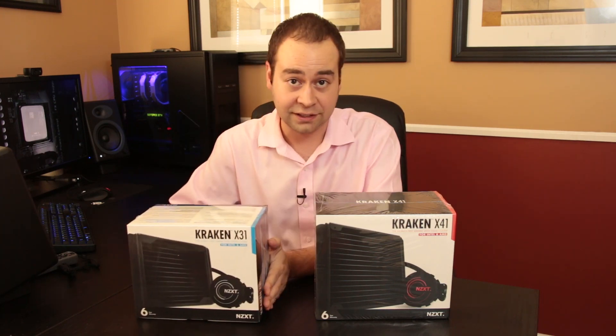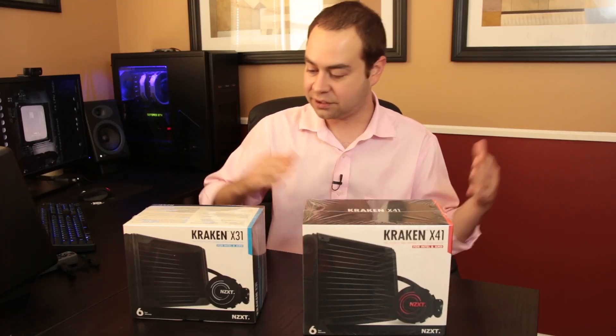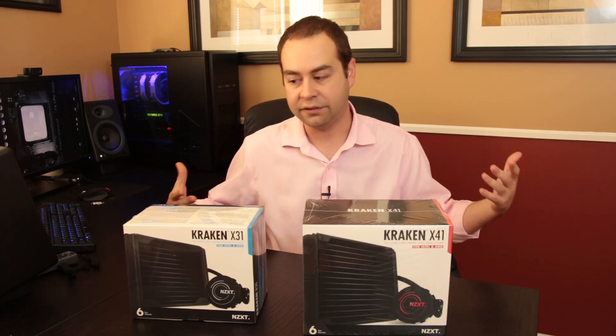Much the same on the back of the X41, except this one is a 140-millimeter radiator instead of 120-millimeter, giving you 36 percent more surface area. It's 36 millimeters deep — a 24 percent increase in cooling volume over the previous Kraken X40. It also has the high-performance variable speed pump, integrated HUE and digital fan control CAM software, the FX 140 PWM fan, large tower support with extended 16-inch tubing, and premium black sleeved cables for a clean look and improved airflow. Again, you get the six-year warranty — everything's sealed, no adding fluid required.